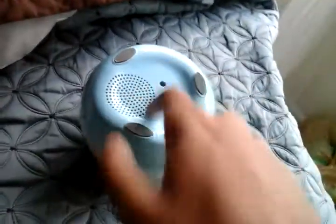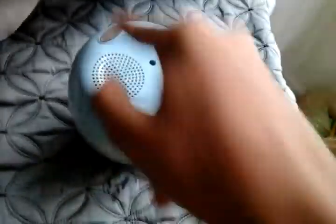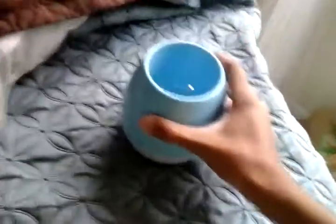Put the manual aside. Here's the speaker. As you can see, on the bottom, you have a speaker grill as well as three rubber grips. These are for keeping it in place and preventing it from moving around on your table.